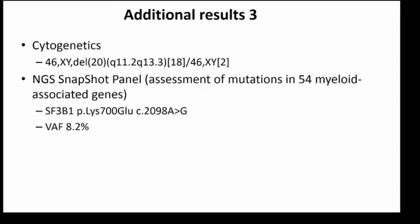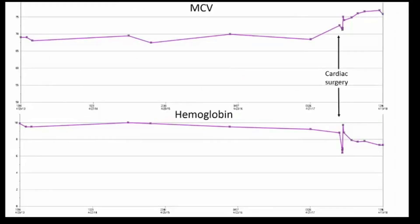The cytogenetics showed a deletion 20q, which in and of itself is not sufficient to diagnose MDS, but given that it was present in 18 of 20 metaphases, it was very strong evidence of a clonal process. The snapshot panel performed at MGH, which looks for mutations in 54 myeloid-associated genes, found only one mutated gene — but it was a pathogenic mutation: SF3B1, present at a variant allele fraction of 8.2%. This mutation was a very important finding because, together with the ring sideroblasts, it suggested this truly was an MDS. In those reported cases of beta-thalassemia with ring sideroblasts, there were no mutations. So based on these genetic findings, the ring sideroblasts indicated clonal hematopoiesis and the erythroid dysplasia was reflective of an MDS. The patient also has beta-thalassemia, so this is an MDS superimposed on the patient's baseline beta-thalassemia.